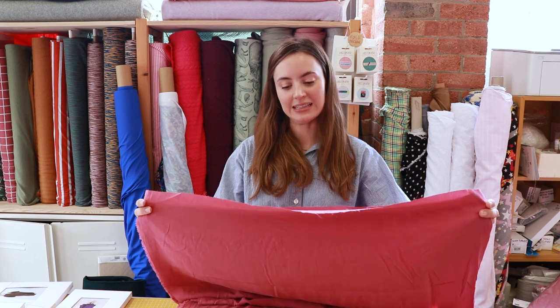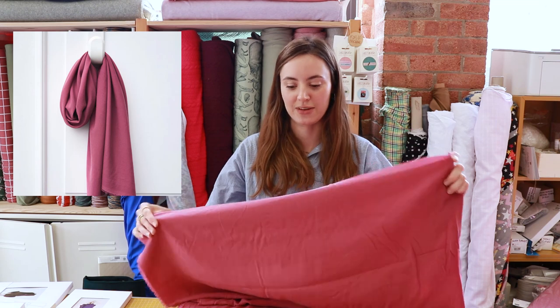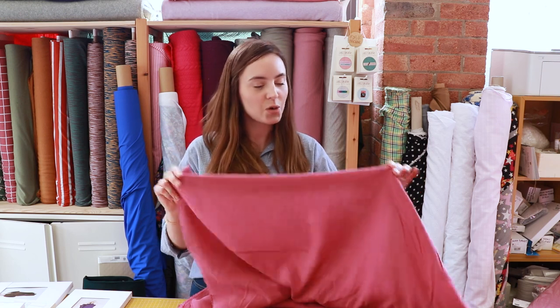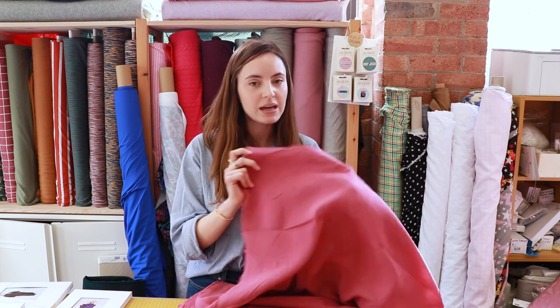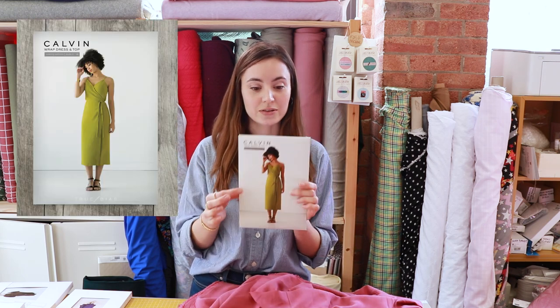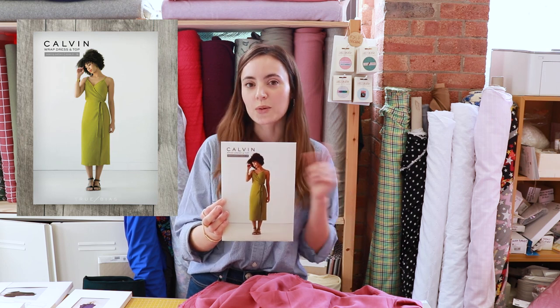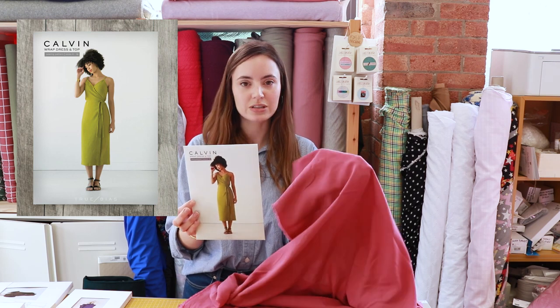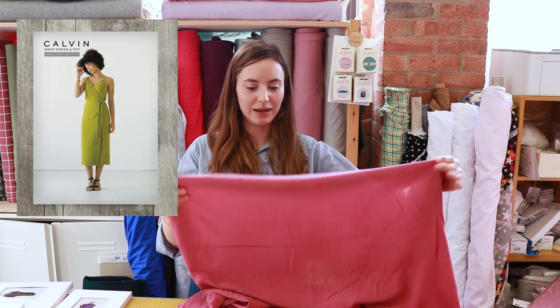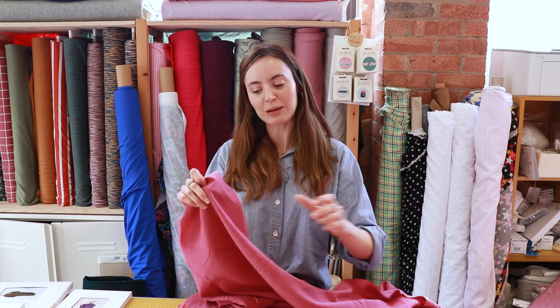My next favourite is another new fabric — it's this Meat Milk voile tensile fabric. It's a beautiful colour; this is the punch colour and we do have another five shades, but this is a lovely rosy pink which I think is so pretty. You could make a lot of things with it — it's really great for tops and dresses, though for dresses you might need to line it a little bit. I've picked the Calvin dress by True Bias, either the top or the dress version. It's really drapey and would gather around the waist really nicely because it has a tie. You could layer it with a cardigan and I think it would be really lovely.